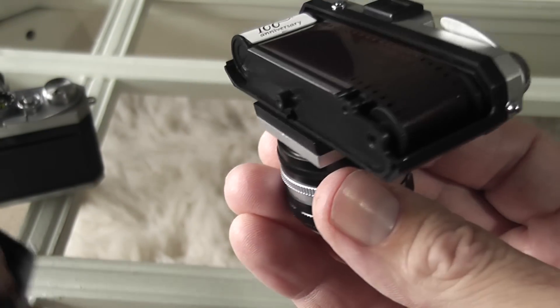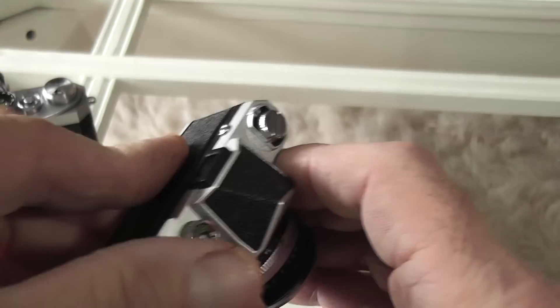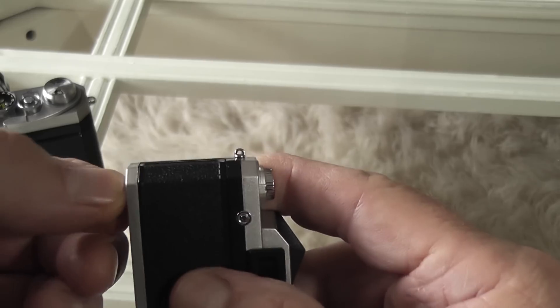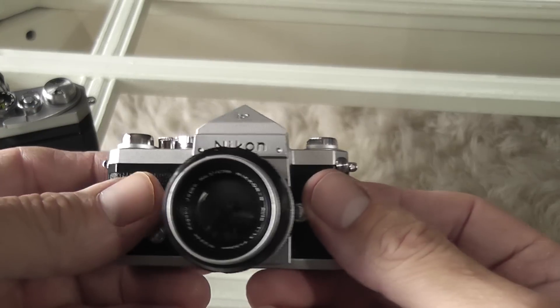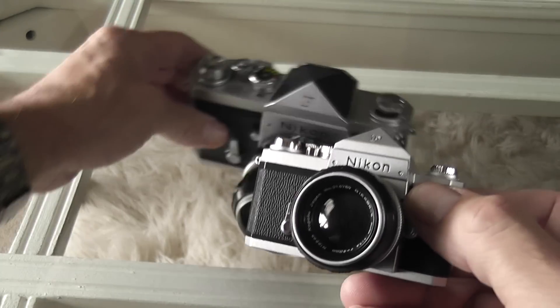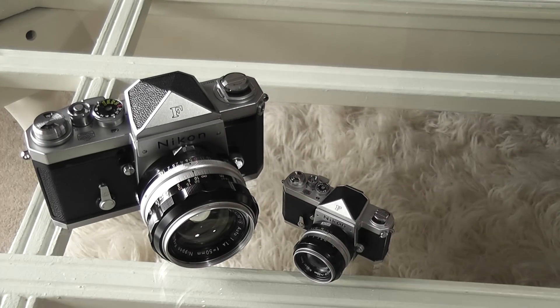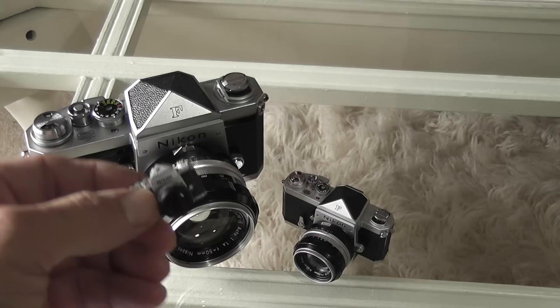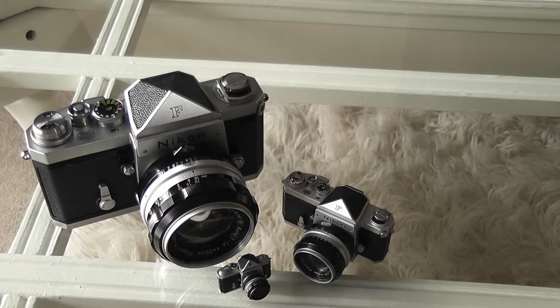So it's a nice little thing. You can get it from Nikon UK and various other Nikon places online. It's something I really wanted because I'm a big fan of the Nikon F, and it just finishes off my collection nicely, along with the little Glico one as well. Thank you for watching — hope you enjoyed it.